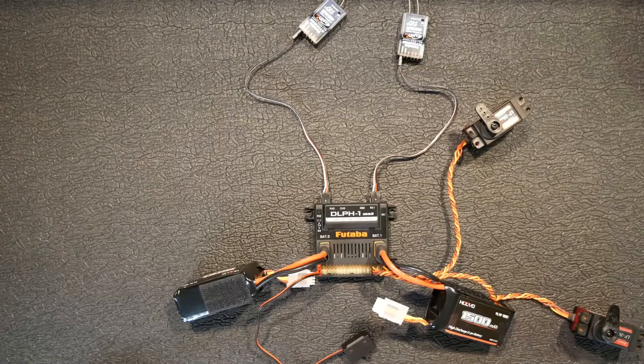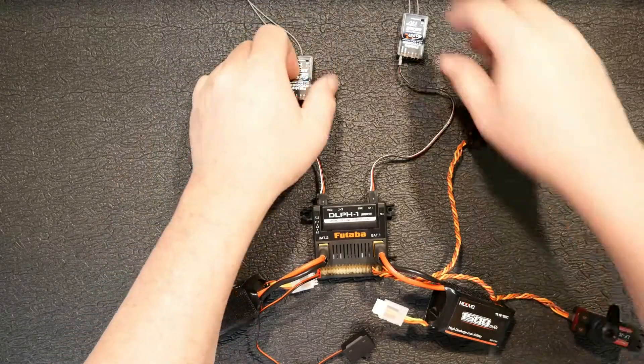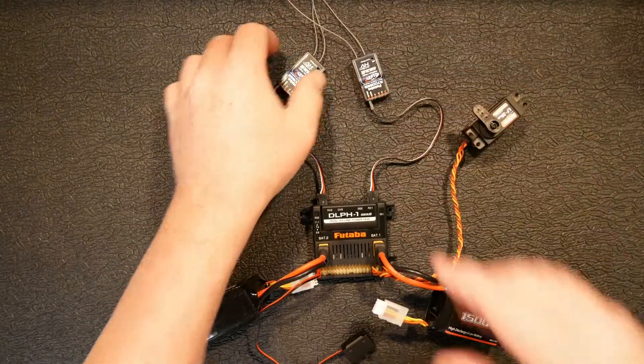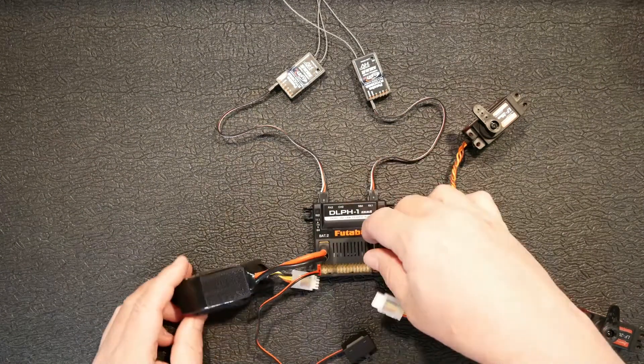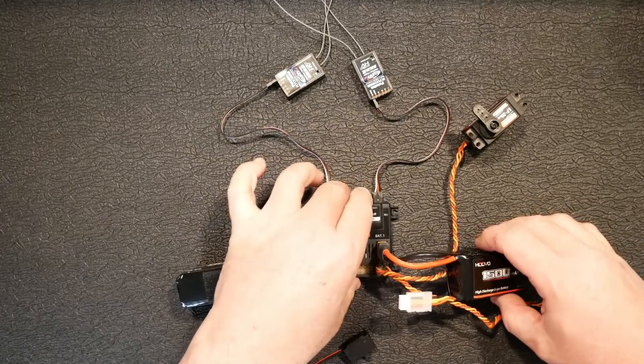This setup has two receivers — a primary and secondary — that run through S-Bus. It also has two batteries that it uses equally. It has ports that plug in on each side, right here — let me see if I can get this out of the way a little bit.